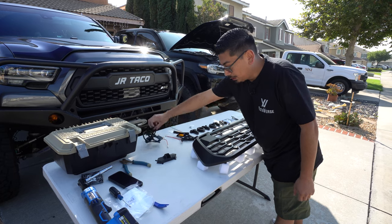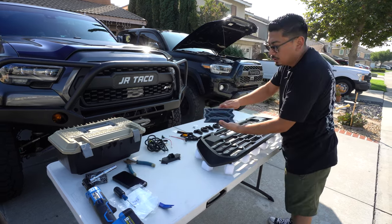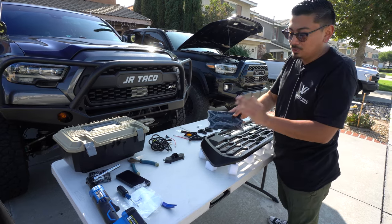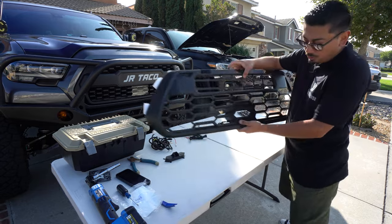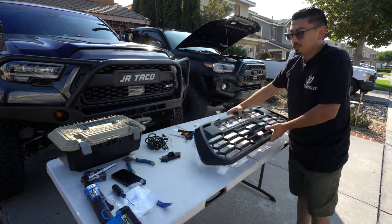It's going to come with an add-a-fuse wiring harness needed to install that. It's also going to come with this piece here — if you guys have a 2018 and up Tacoma and you have a front sensor, you're going to need to install this. If you don't, or if you have an older Tacoma, don't worry about it, just use what's already installed.